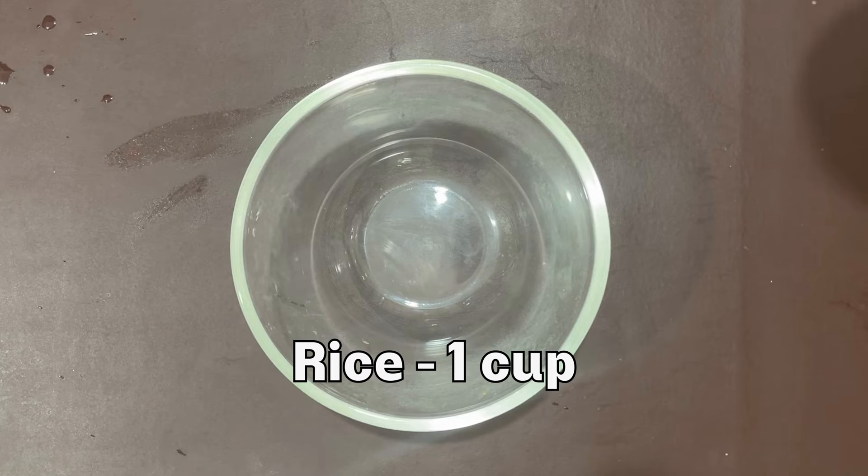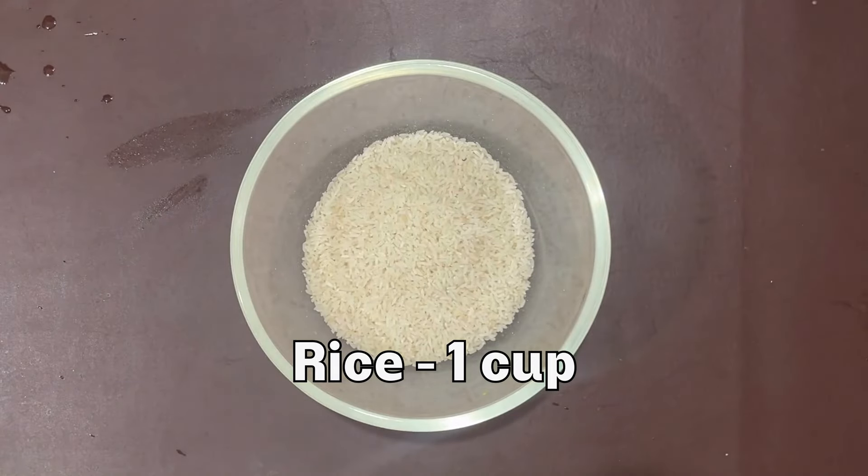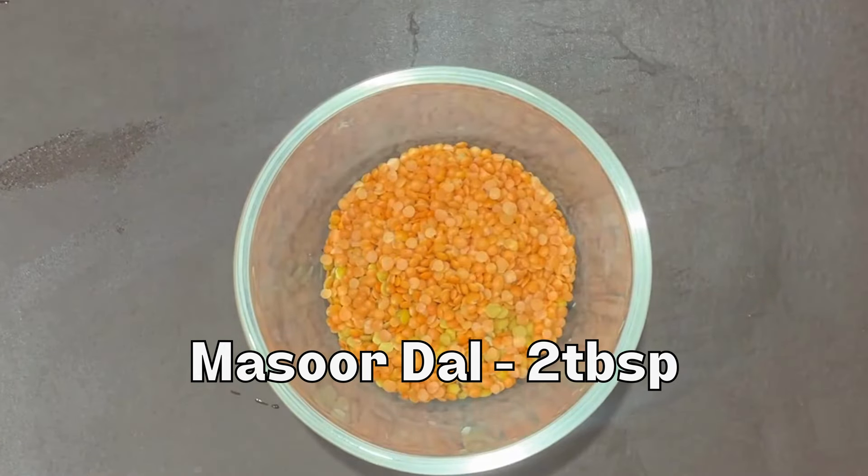First, we will make 1 cup rice. Wash 2 to 3 times, then soak for 1 hour. We will also use 1/4 cup of coffee, 2 tbsp of masurda, and 2 tbsp of rice.